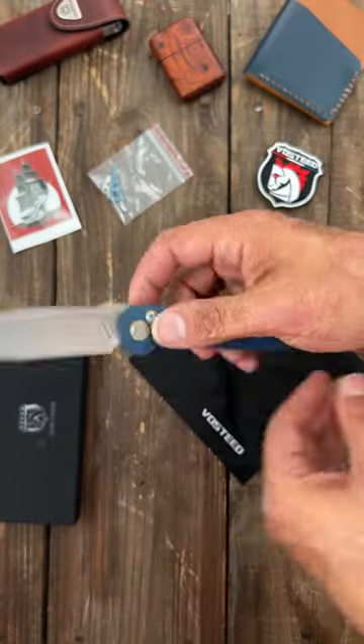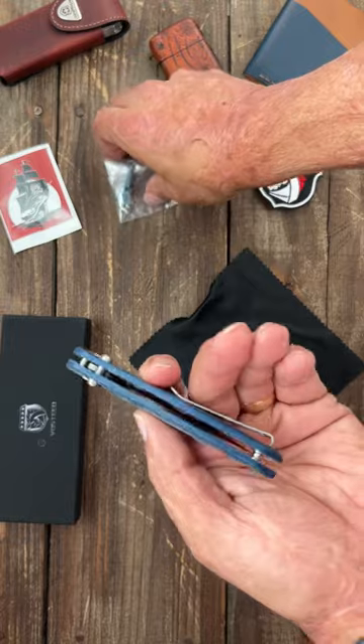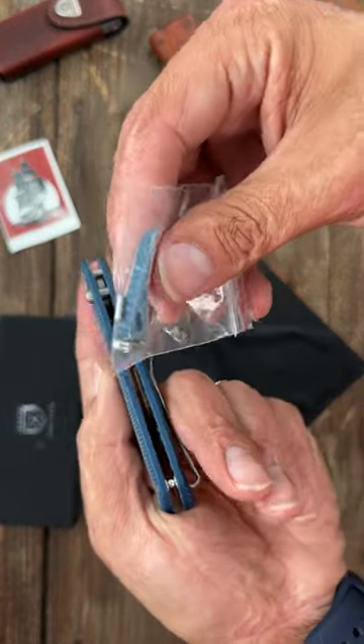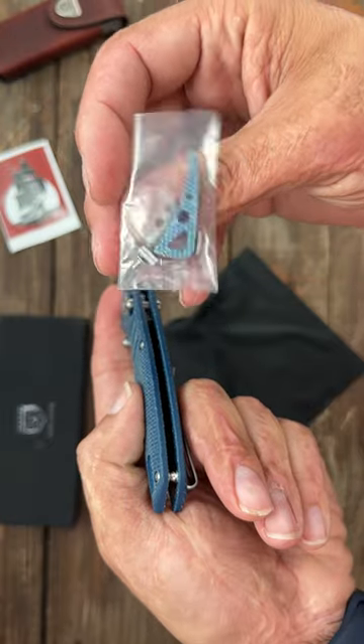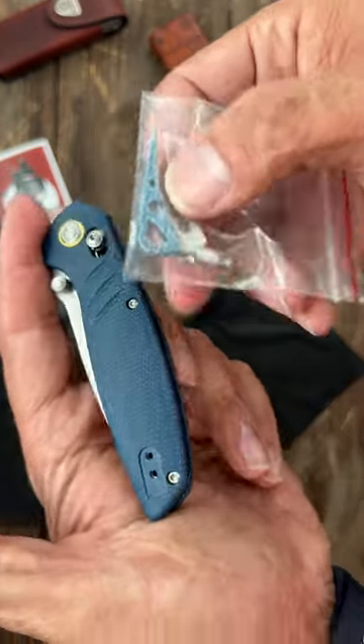See how it is. Deep carry pocket clip, tip up, left or right hand carry. Looks like if you want to, you could add a backspacer instead of the standoff — that's pretty cool. You also get a filler tab as well.